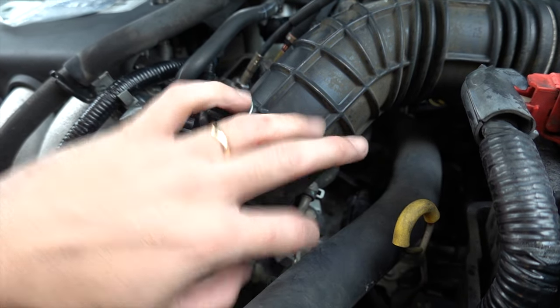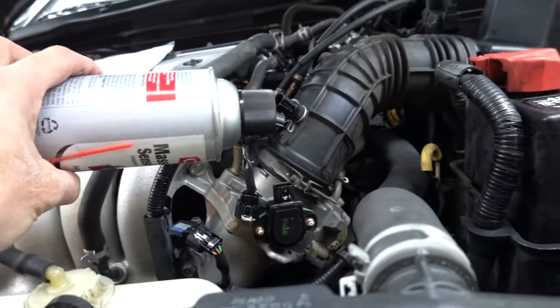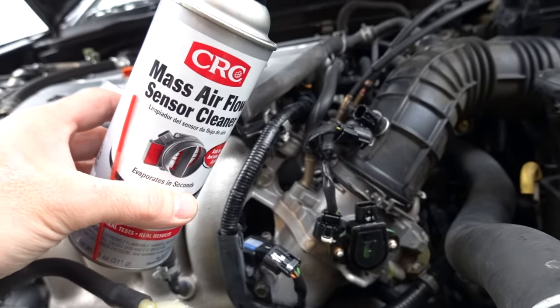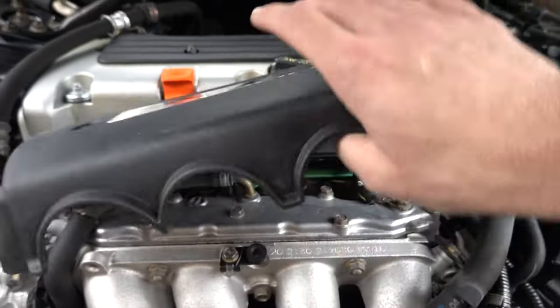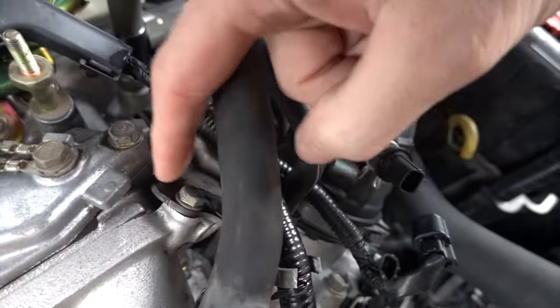To clean it I'm going to use some mass airflow sensor cleaner for both the throttle body and the idle air control valve. I'm not going to use carb cleaner because carb cleaner is a little more aggressive - this stuff is safer and will do the job.